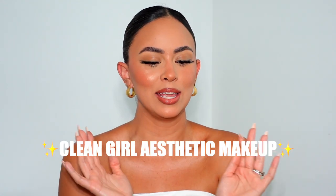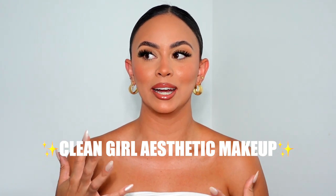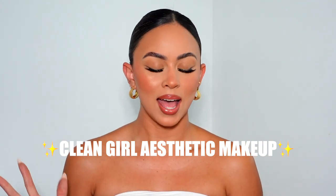Hi girlies, welcome back to my channel. Today I'm doing the clean girl aesthetic — I have been doing this look for literally the past two months, I can't be asked to do anything else. I am so excited to share this routine with you guys. I found the best products that work for me, and I'll also show you dupe products, drugstore and high-end, giving you guys options.